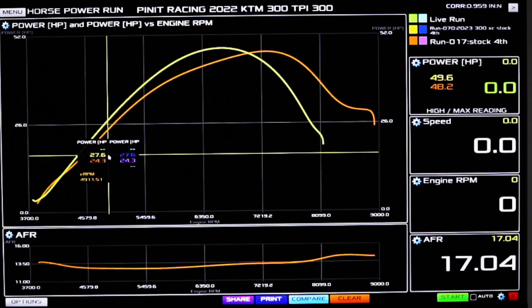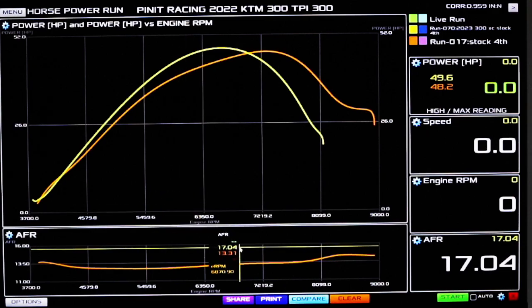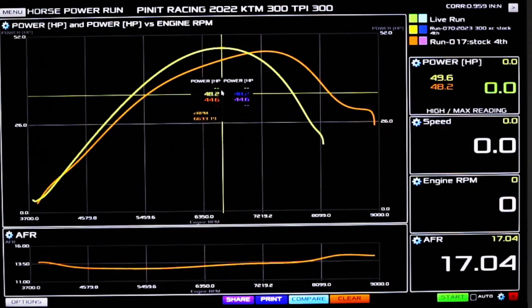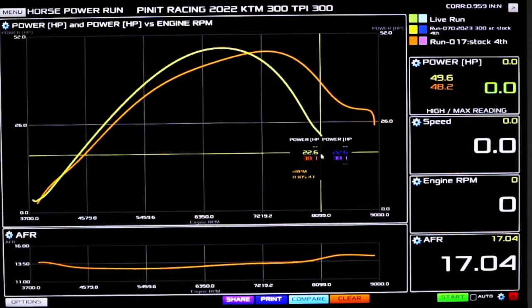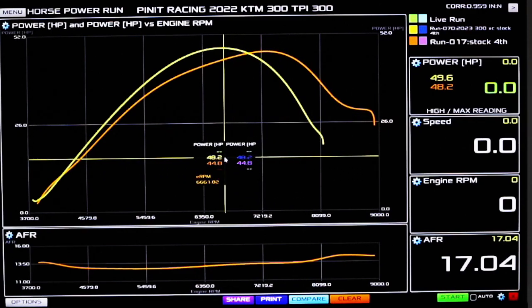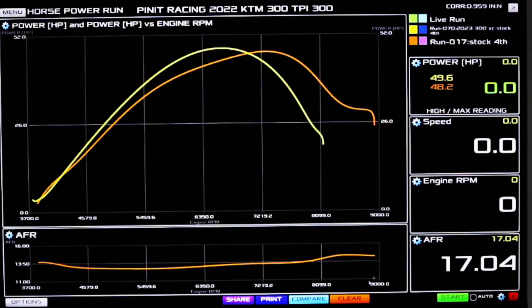You can see how it pulls a lot further on stock — this is the 2022 TPI bike. Now we have lackluster here, but that can be fixed. If you ride these things you notice they have an extremely light flywheel, they hit hard and fast, compression's way too high, ignition timing is way too high. That's why they peter off on the top — they're trying to keep them from blowing up, but the pistons hit the crankcases and they blow up anyway. That's why you can't get any parts for them.